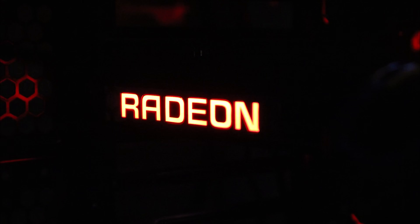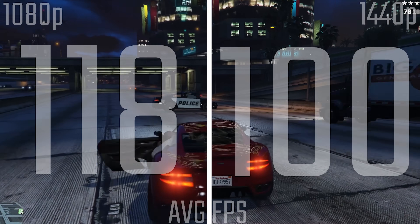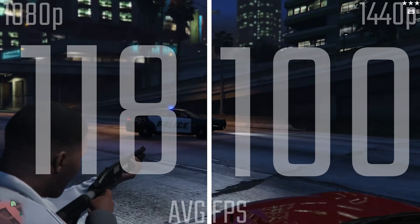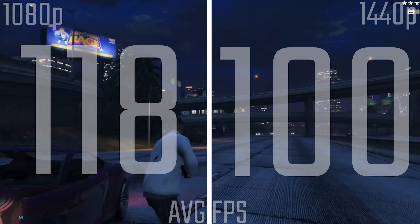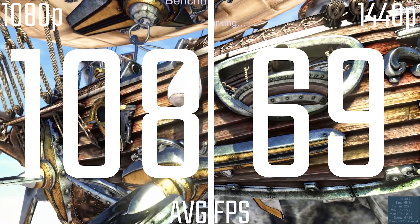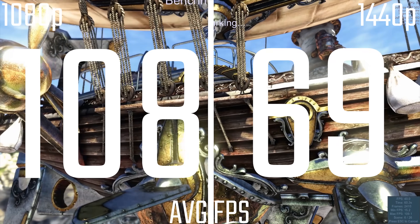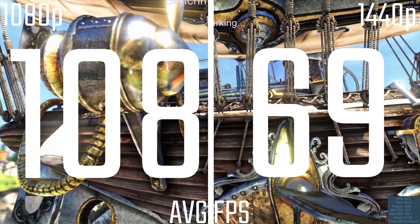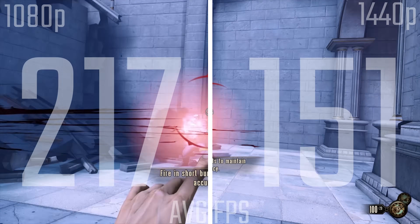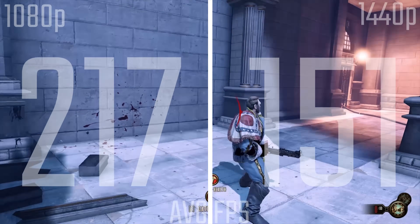In terms of performance, it's not really too surprising — it is a flagship card. You're looking at 120 FPS on ridiculously high settings on GTA, which is always cool. Unfortunately, we didn't get any other cards to test with, so you can compare it yourself to other reviews. At 1440p we're in a relatively similar region. In BioShock Infinite we're getting 220 FPS at 1080p and 150 FPS at 1440p.